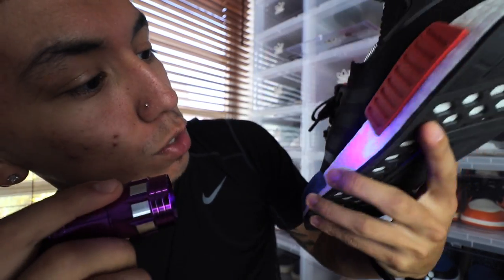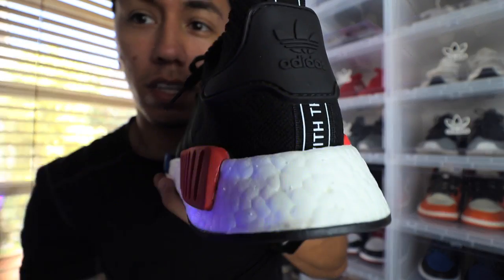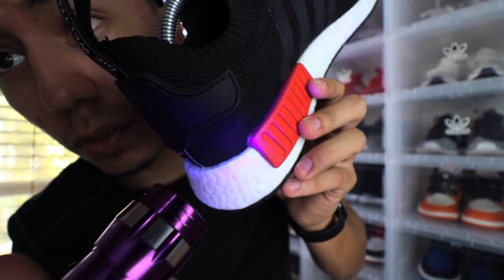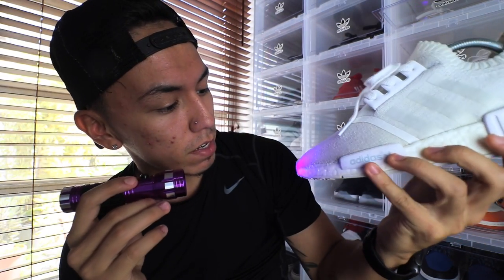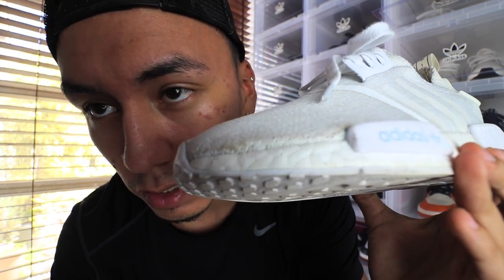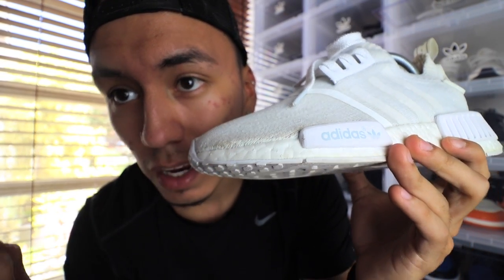Moving on to my OG NMDs — if you look at the toe right there, there's very little glue seeping out but you can see it does glow a little bit. There's a little white line stain up on the upper — that's some glue as well. If you look in between the edges right here, you see that blue — that is a sign of glue. It gets a little difficult when you have all-white shoes like this NMD, but even then you can still see the glue on the edges. It got dirty really quick and that's the dirt sticking to the glue.